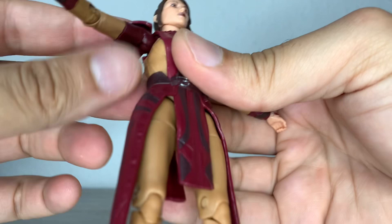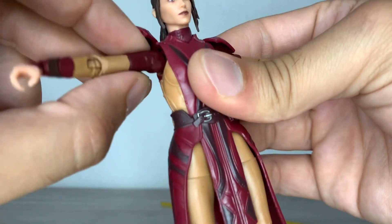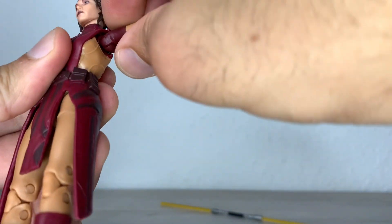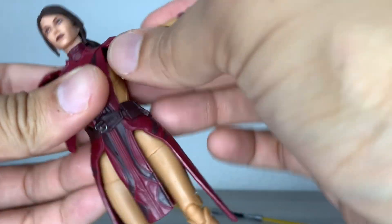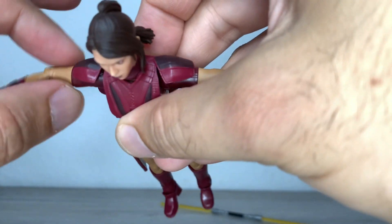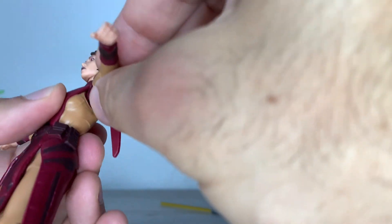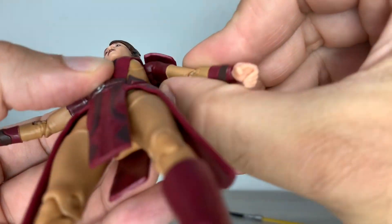The shoulder pads float together with the chest overlay. She can lift the arms up to a T-pose; I'm not managing to raise them more — I don't want to force the figure. She has a nicely hidden butterfly joint, but it doesn't have much range. It can go backwards a fair amount but forward only a little bit. It's super tight, so it's a shame they give a butterfly joint that can almost not move — just a minimal, millimetrical movement, at least in my copy.